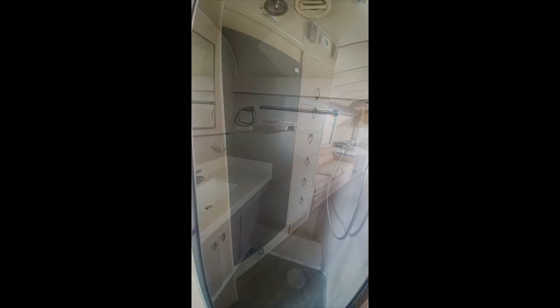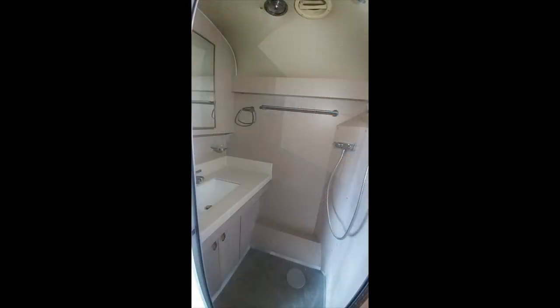It does have a two-door house-style refrigerator that works on 120 volts. This is the shower. It does have a vanity with a medicine cabinet for more storage, and a new Corian countertop with sink and new faucet.